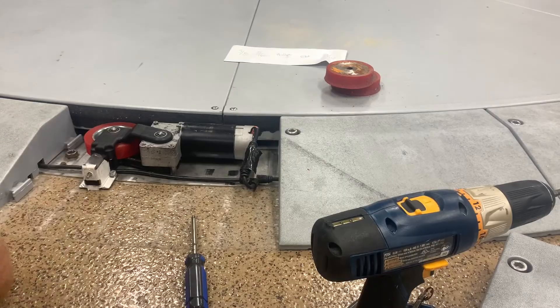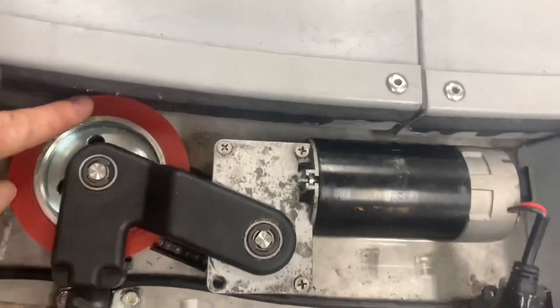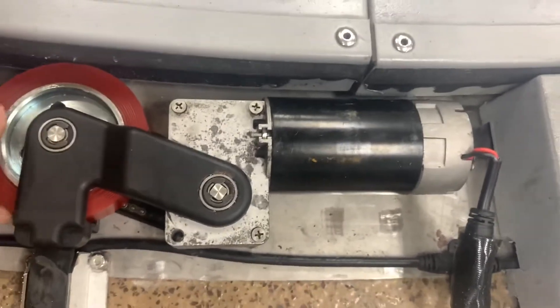So now you can see that this is firmly against it. You can see it's a little bit indented right there, which means there's pressure up against it, and that is good.